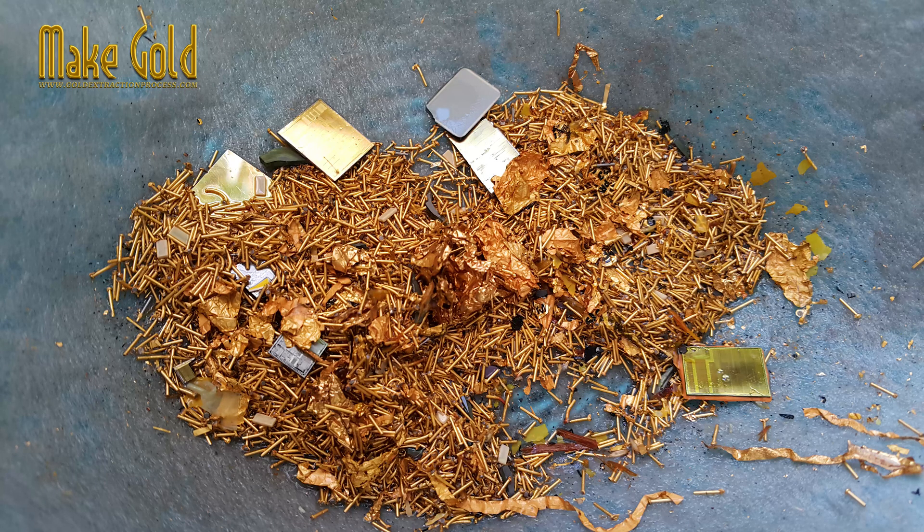Nitric acid readily dissolves metals like copper, nickel, silver, and zinc, which make up the bulk of the CPU pins and the underlying material.